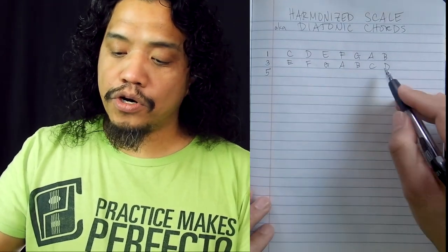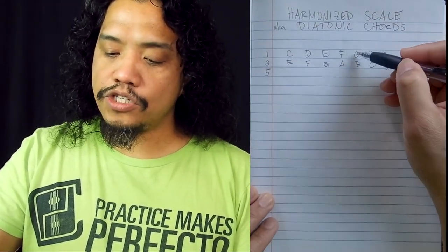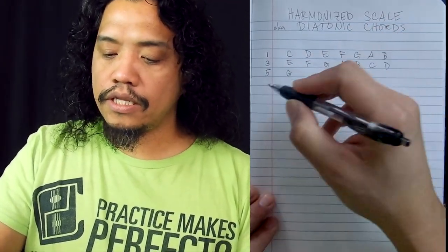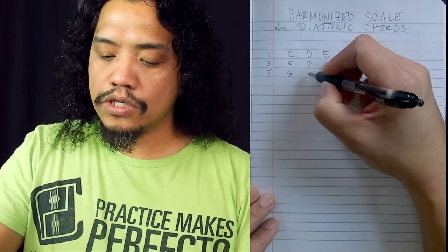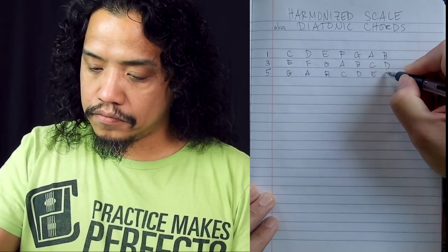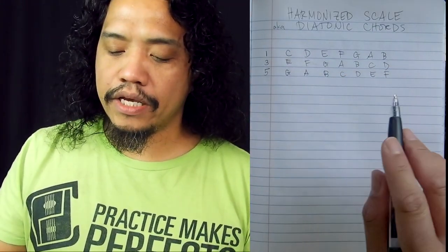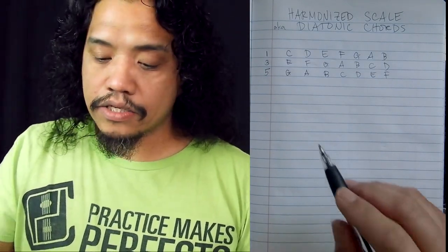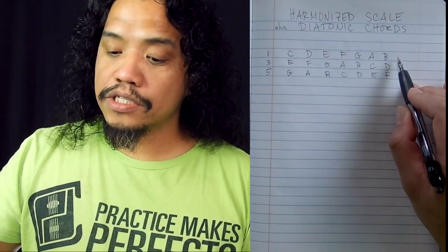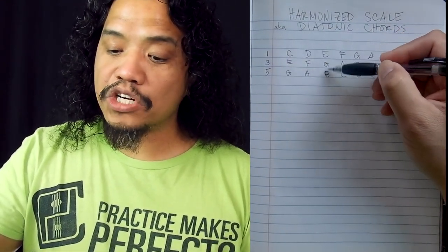Now after laying out the thirds row, let's go to the fifths row. The fifth from C is G, and we're going to follow the same procedure — G, and then lay out all the C major notes starting on G. So now we have this little grid happening right here. Not only can we look at this grid horizontally, which gives us the major scale notes, we can also look at it vertically, which gives us the triad notes.